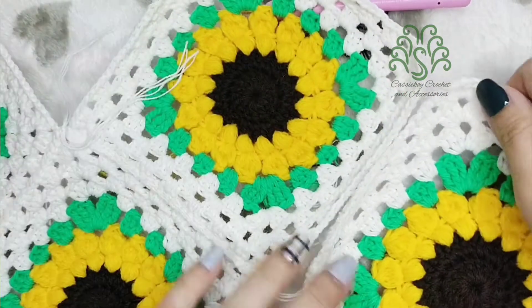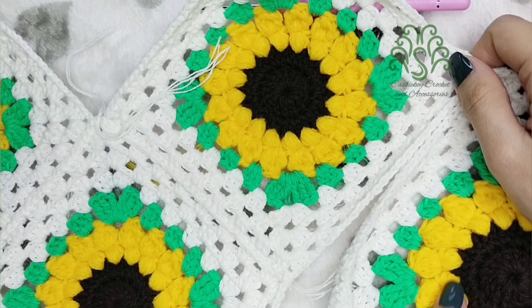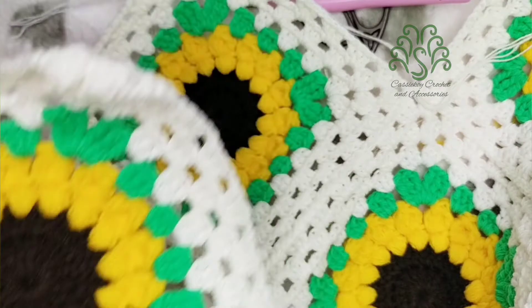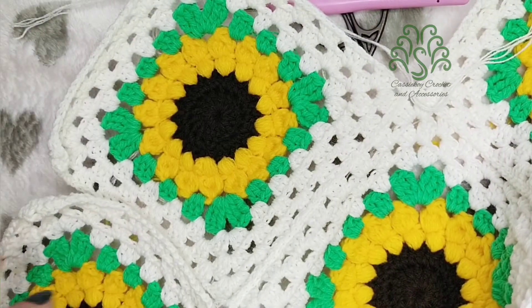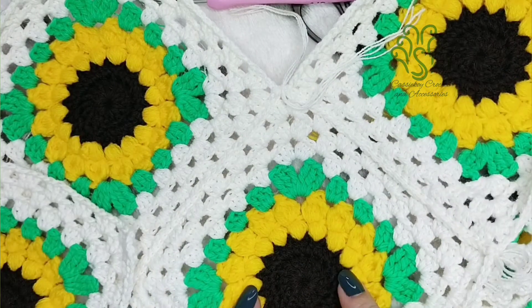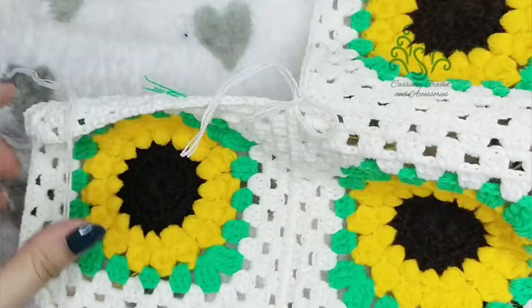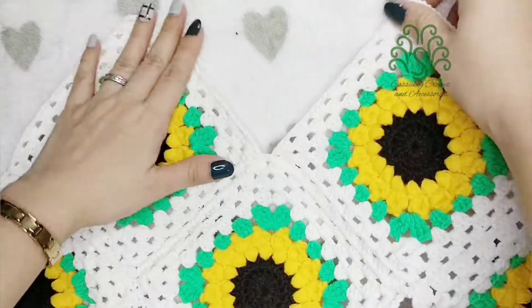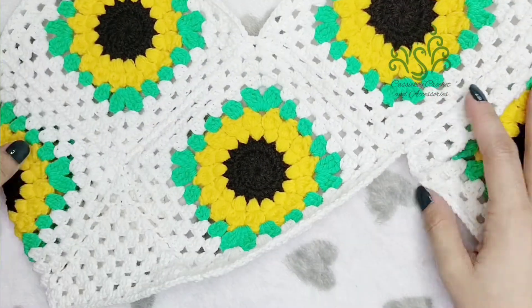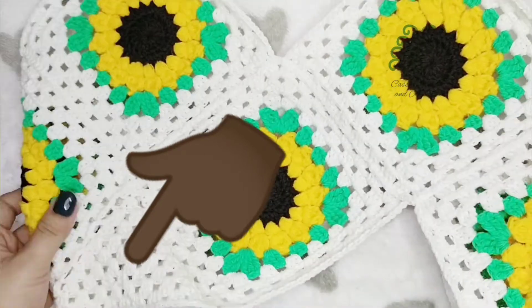We're going to be adding another two granny squares for the sides, so we have five granny squares total. The two granny squares on the sides will be extended until the back part. So we have two granny squares on the bust, one for the tummy, and two for the sides. Now we have joined our five granny squares, and I've already placed additional stitches on this part.